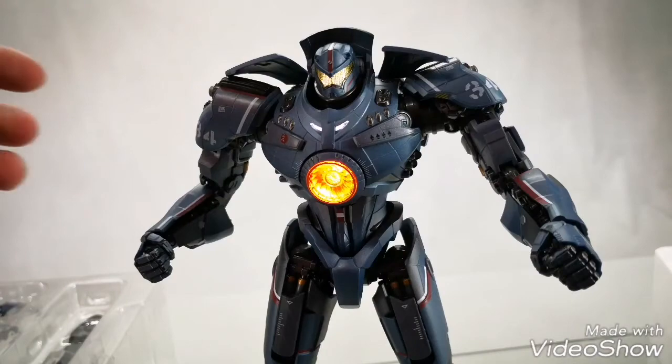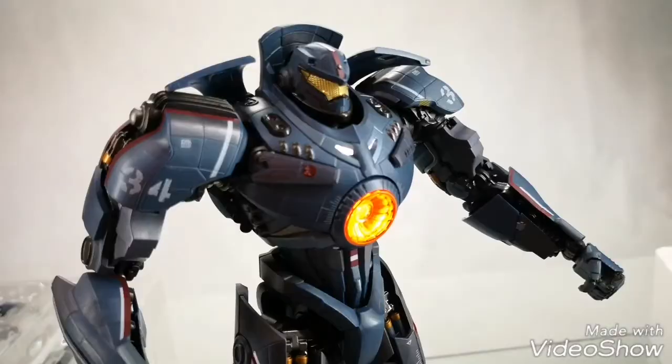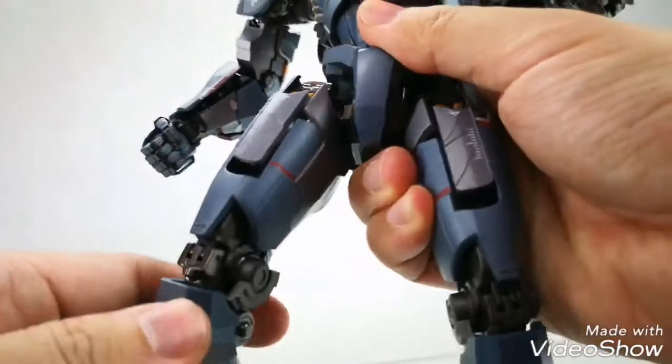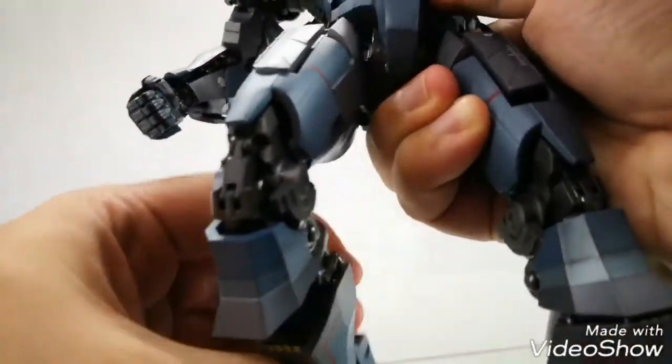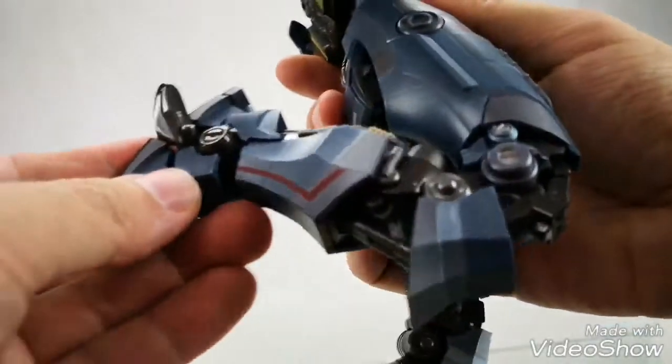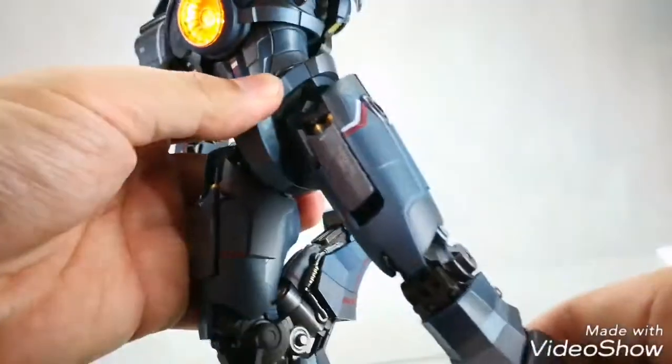Bandai has been integrating more LED lights and sound effects into their toys in the past years. The detail of this figure is top-notch — you can see all the details here. It's like a cross of a Metal Build and Soul of Chogokin. The pistons on the feet move as well. Great articulation — it really reminds me of a Metal Build.